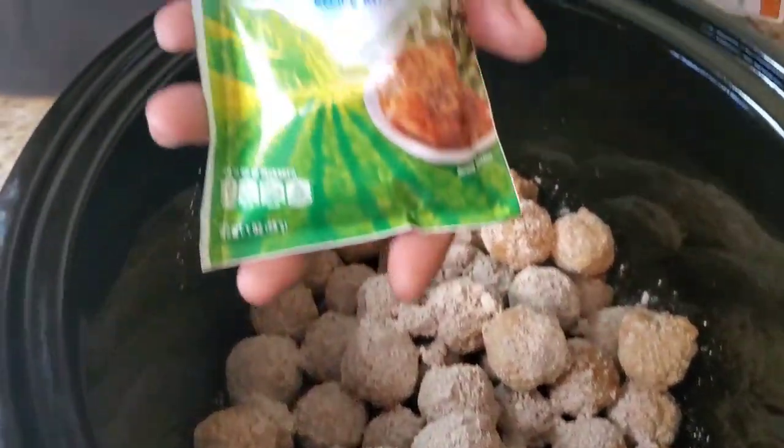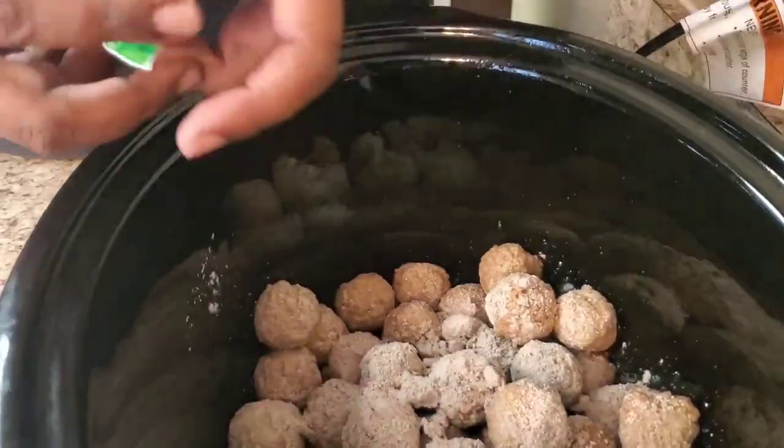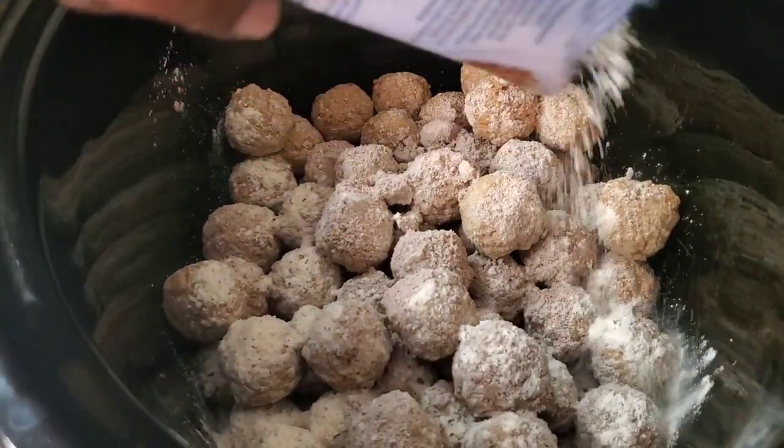I hope y'all are having a wonderful week so far. We're gonna use some ranch seasoning — one pack of ranch seasoning.